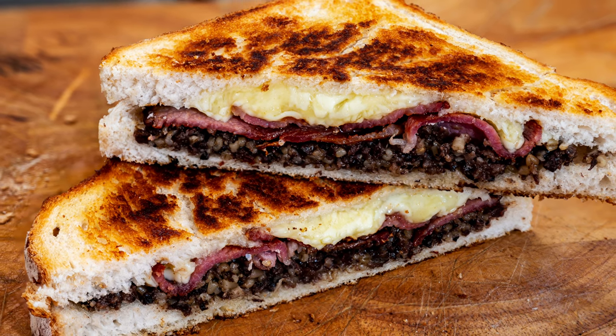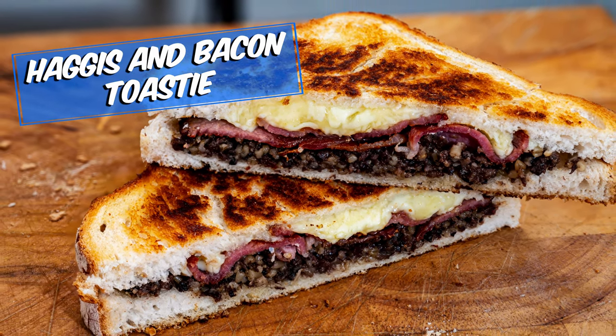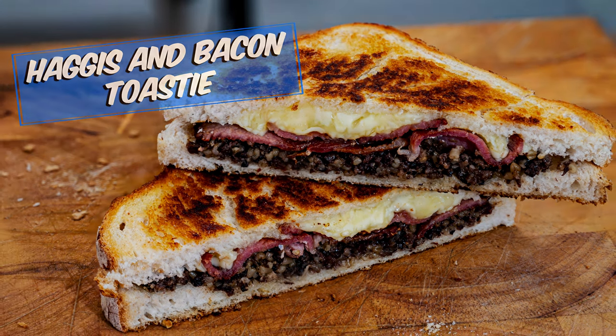Hello and welcome once again to Tony's Comfort Kitchen. Today I am doing a very simple and tasty toasty which is perfect for those cold winter days.